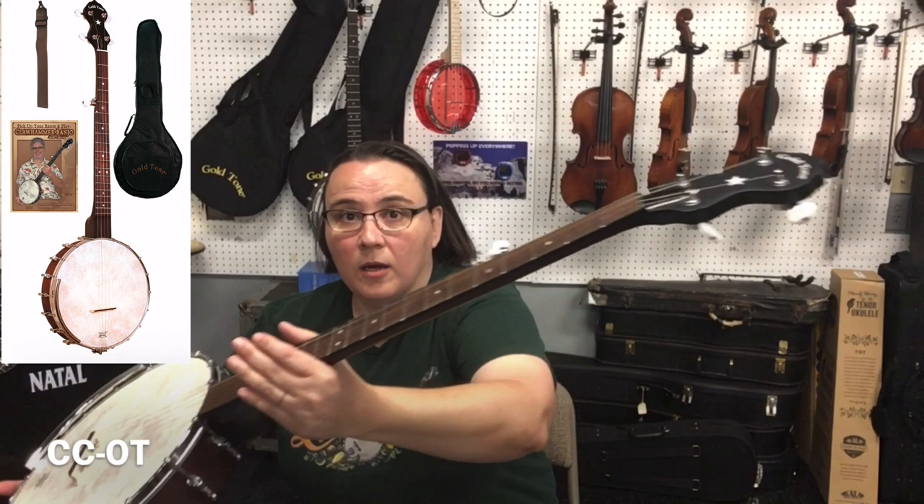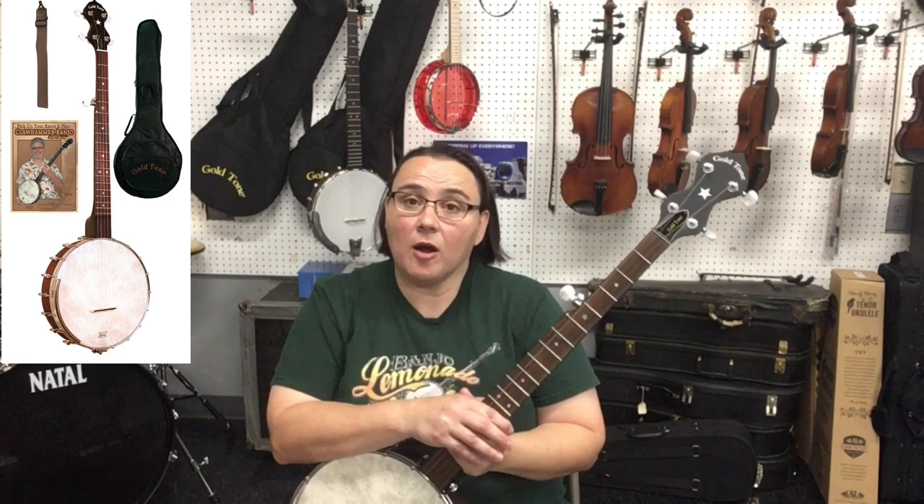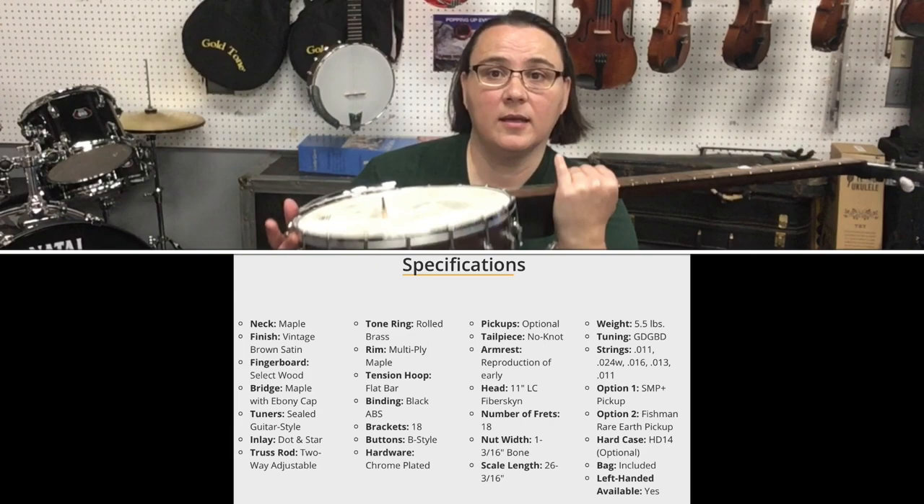What I have here is the Gold Tone CCOT model banjo. It comes with a padded gig bag — you can see that on the wall behind me — a banjo strap, and a DVD by Bob Carlin, an instructional DVD. This is priced at $499.99.